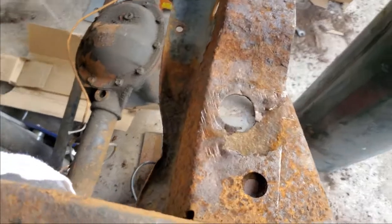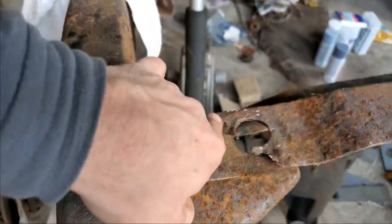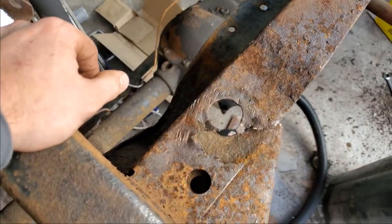Then we've got these mounts here — those are good. I'm just going to chop them out, put in nice plates, and weld them in. It will be better than it was originally.